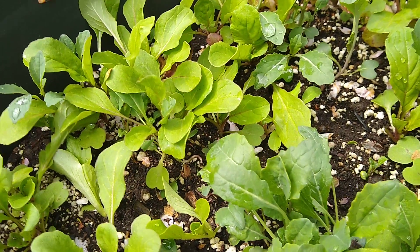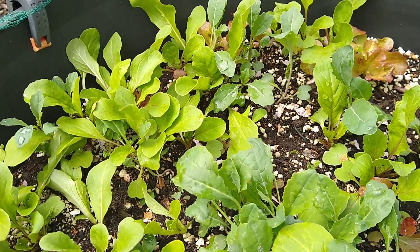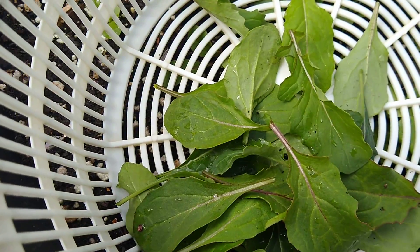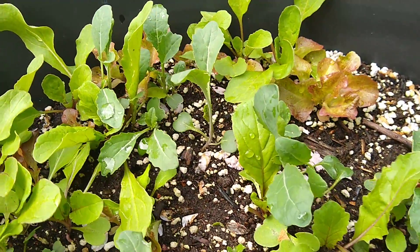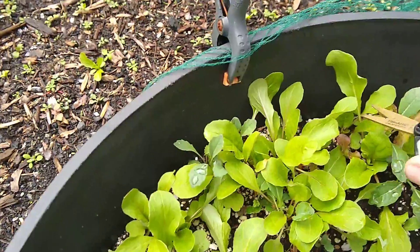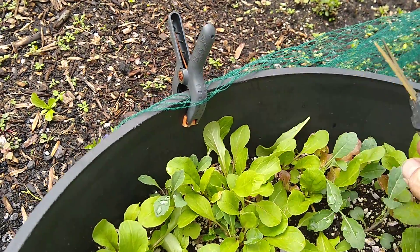April 17th 2020, getting my first harvest of salad greens for tonight. Clipped a few leaves off — I find it a little easier to clip them with these little shears. Then we pop them into the colander, rinse them off, and that's it, ready to go.